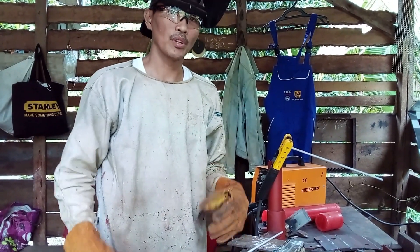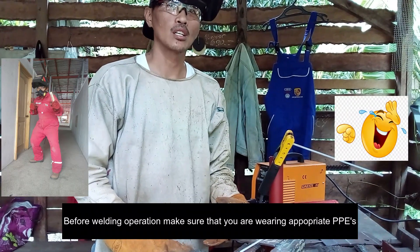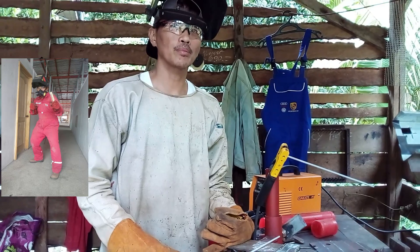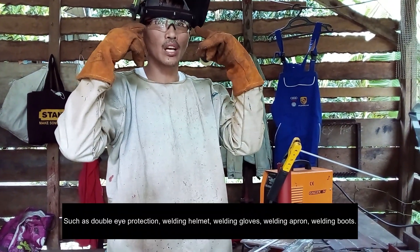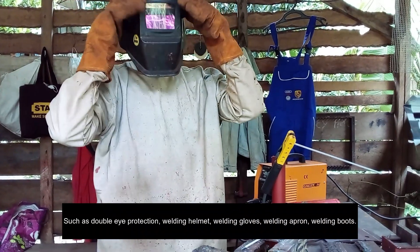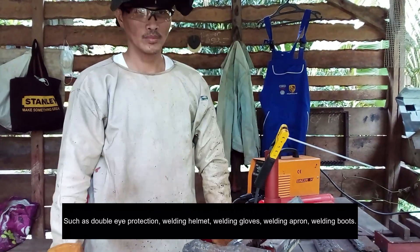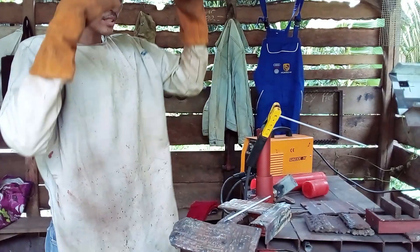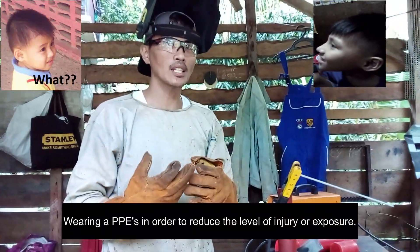Okay guys, before any welding operation, make sure you are wearing your welding PPE. That's double protection: clear glass, welding mask, welding gloves, welding apron, and safety shoes. Always prioritize PPE so you are protected.